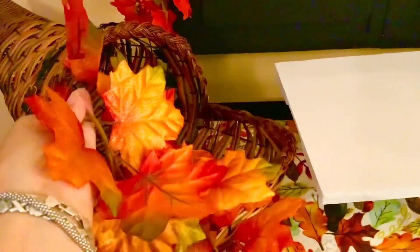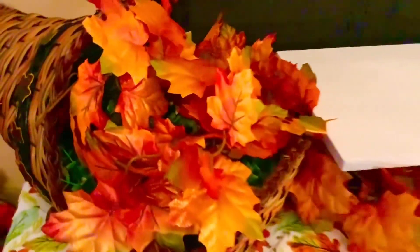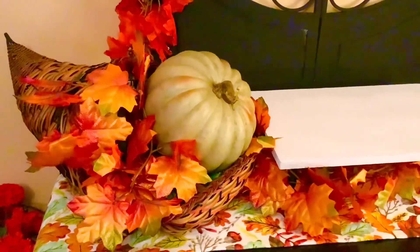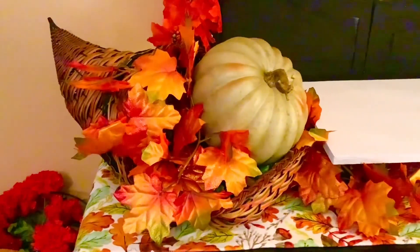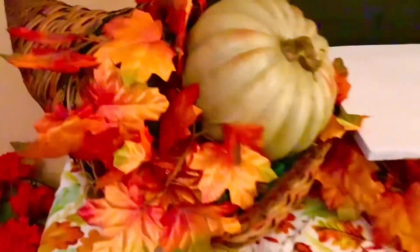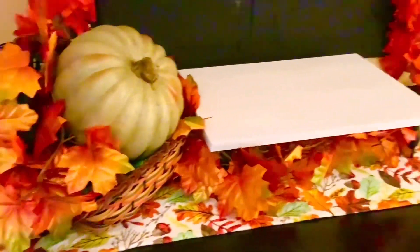Now I need to fill the cornucopia. I'm thinking of adding these orange leaves, but to fill in the back, I'm going to use some greenery. I stuffed some greenery that you really won't see to fill the back of it, and then I'm just going to use my garland towards the front. That's looking good. Now we need to add a pumpkin. I'm going to add this beautiful green pumpkin, and I am loving the way this is coming out so far. All these bright, beautiful fall colors just make me happy.